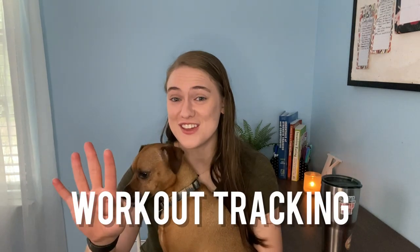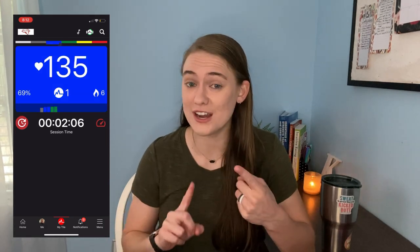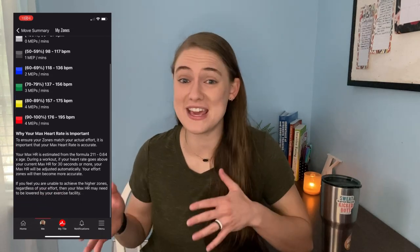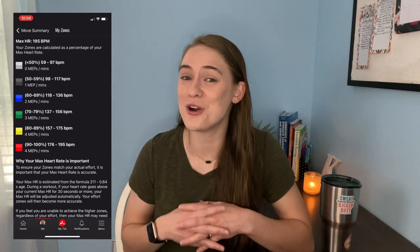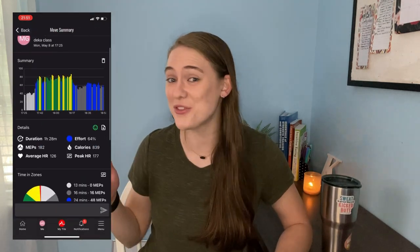Speaking of heart rate intensities, let's look at the fourth key feature: workout tracking. As you're working out, the display shows four metrics: heart rate, heart rate percentage, calorie burn, and time worked out. One of the most specific features of MyZone is that your heart rate percentage displays with a specific color associated with each zone. These zones are also associated with a certain amount of MEPs — MyZone Effort Points — which are awarded for gamification. You can glance across the room, see the color, and know your intensity. The workout summary shows where your heart rate peaked and a breakdown of minutes spent in each zone.